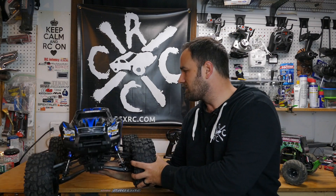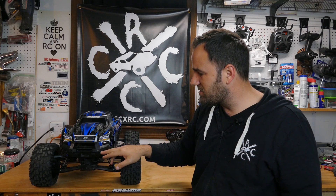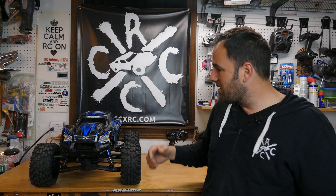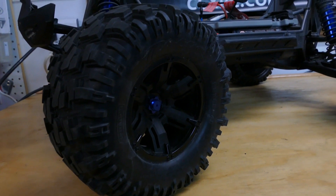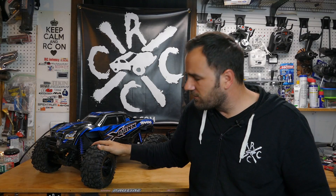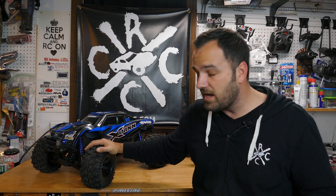Maybe some kind of skid plate for the bottom as well, but at this point I really don't know because it runs so well stock. I don't want to add too much weight from metal parts — it's already a really heavy truck. Other than bling stuff or maybe changing the bumper styling, the stock wheels are actually pretty good. They've got a lot of grip, they're firm but also soft, with a foam insert that absorbs impact without folding over completely.